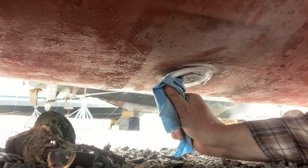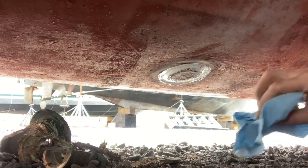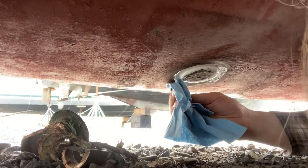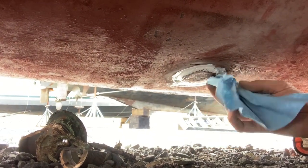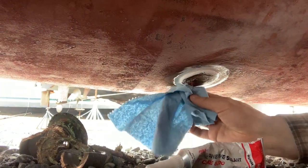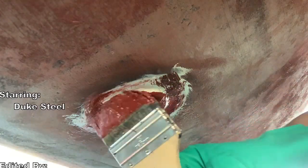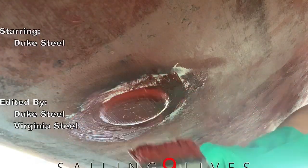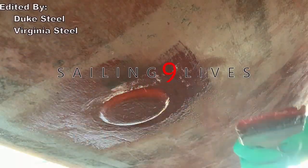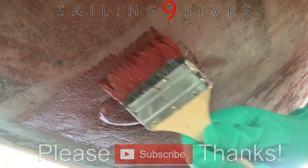I don't think that thing's ever gonna leak. I kept it off the face of the transducer. Take all that excess and squeeze it around the perimeter here. If you want, you can add a few nice coats of anti-fouling bottom paint over the entire transducer face.